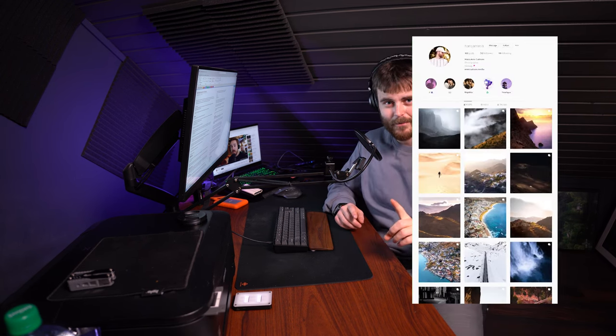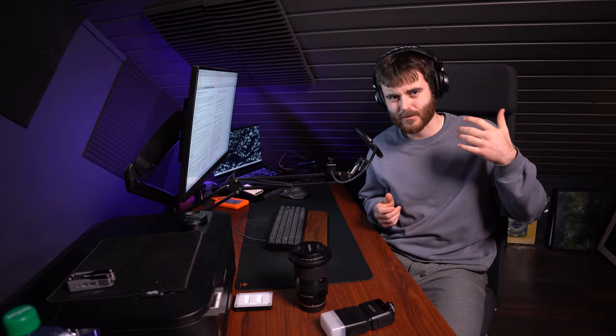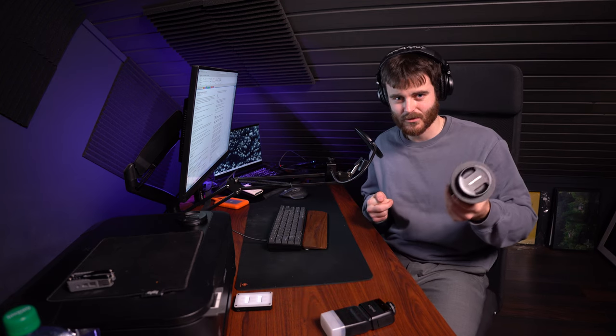If there are any cuts or unnatural transitions, don't be surprised — it's probably just me talking in circles. This is a more relaxed video; I don't have a full script. According to people, I apparently know what I'm doing, which is why I believe I have something to say. I shoot around three to five nightclubs a month. You can visit my Instagram, website, or YouTube to see more of my work. We'll start with my gear, which is the most requested point.